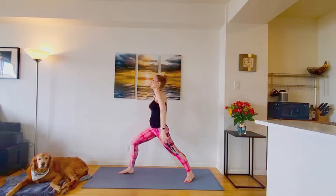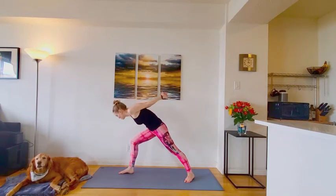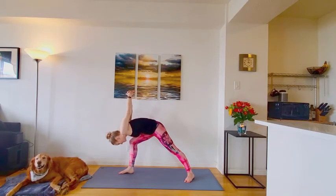We'll take that clasp behind the back. Squeeze the shoulder blades together. Open the front chest. As you exhale, humble warrior towards over the front thigh. Let the head be heavy.